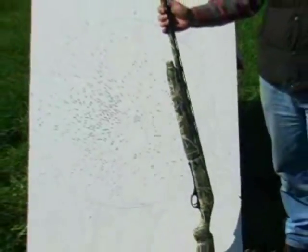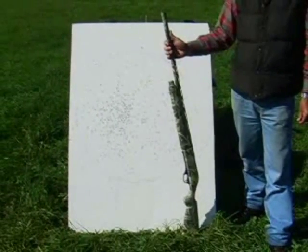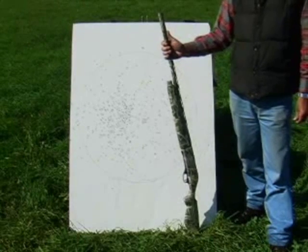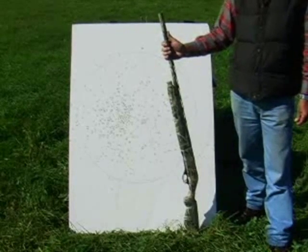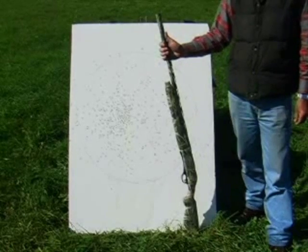Another important use for this rest is identifying the pattern for a shotgun, particularly a turkey gun that has a rather heavy recoil. Every time you change your range, choke, and or ammunition, you really need to identify where the pellets are going. Since it's a heavy recoil, this is the ideal device to do it.